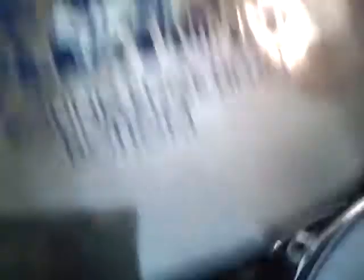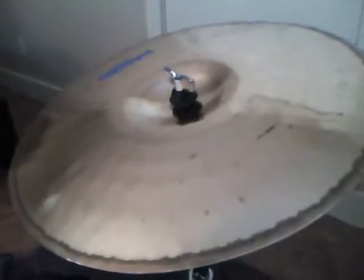My kit is a Mapex Pro M Series. I have a custom crash cymbal — Zildjian. And then my hi-hat is a Paiste 2000, which is now a ride. That is a china. And this is my old ride, which was a big thick beast — a Bronze 8 Sabian. Not a big fan; it's too loud and too ringy for my tastes.